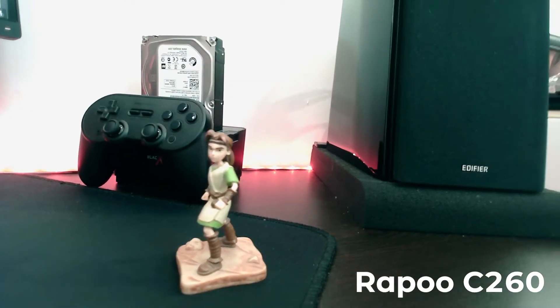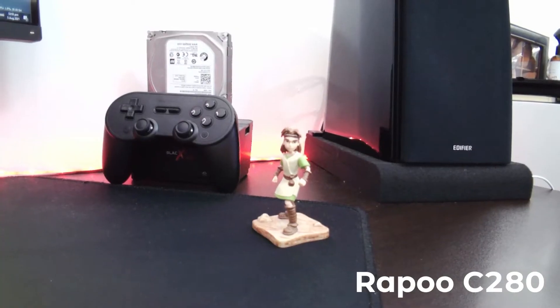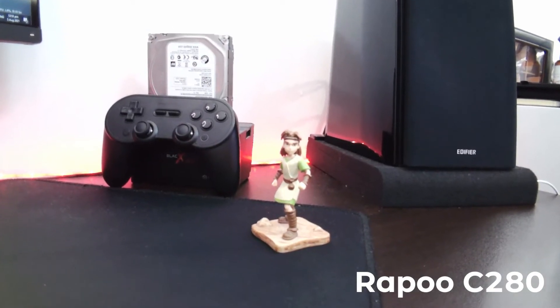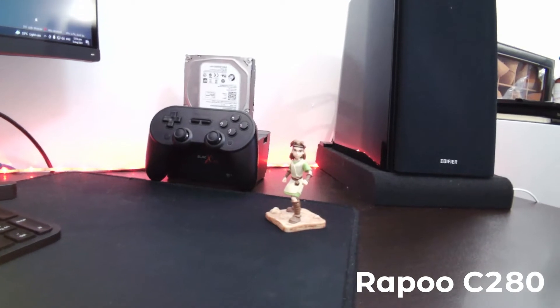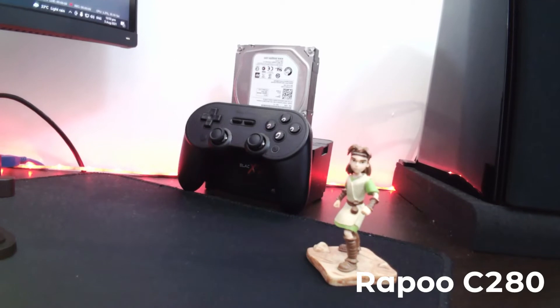In my opinion, the C260 also has better color reproduction. I found this very odd, so I visited the Rappu website, and here's what I found that a lot of reviews on these two cameras did not really mention.